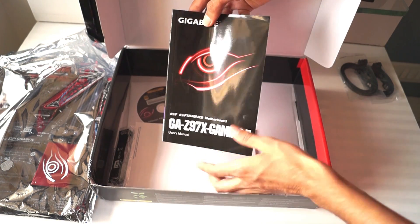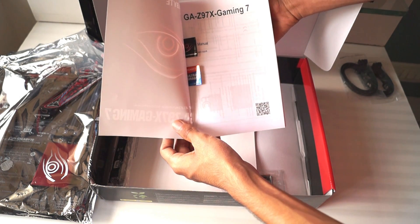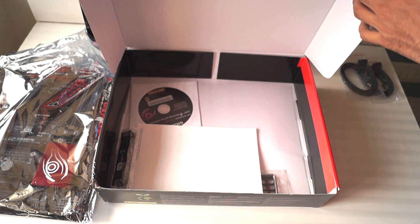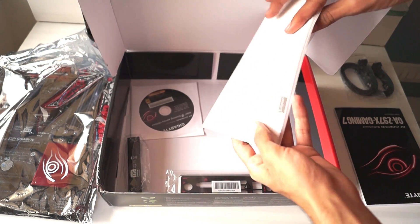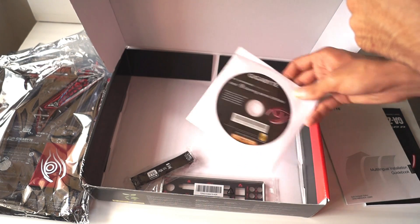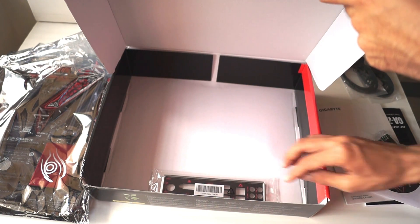Then we have a user manual for the motherboard with the G1 Gaming logo on the cover. Inside this manual you can find two stickers from Gigabyte which you can use to show off your new G1 Gaming motherboard. We also have an installation book in various languages, followed by a driver disc, an SLI bridge for NVIDIA GPUs, and an IO shield which you can put at the back of your case.